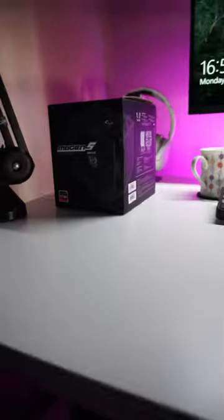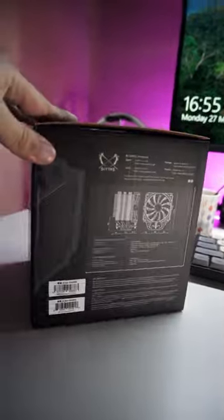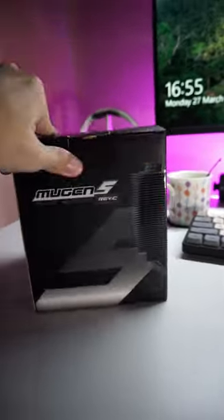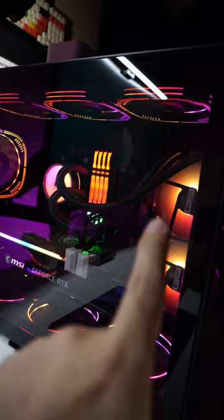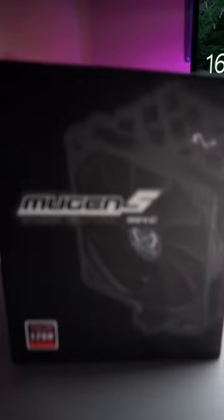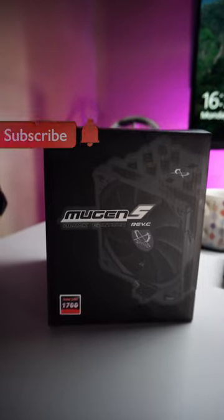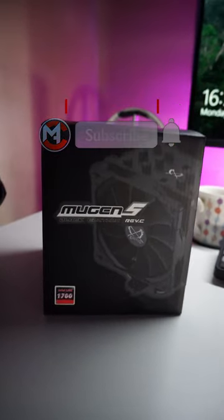We got another package and this is a CPU air cooler called the Scythe Mugen 5. It has a very good rating on Amazon, so I figured I should get one to replace my current cooler, which is not performing very well — it's idling around 40 to 44°C and goes as high as 80 to 90°C during rendering. We're going to unbox this very soon and test it out, so subscribe for part 2.